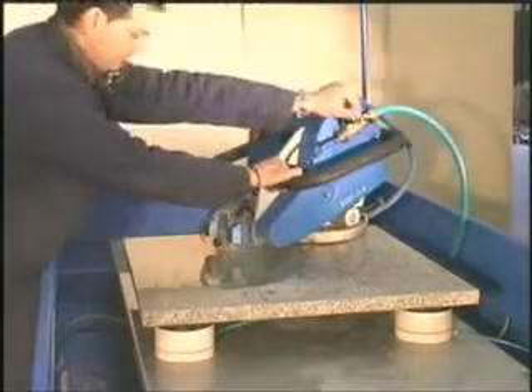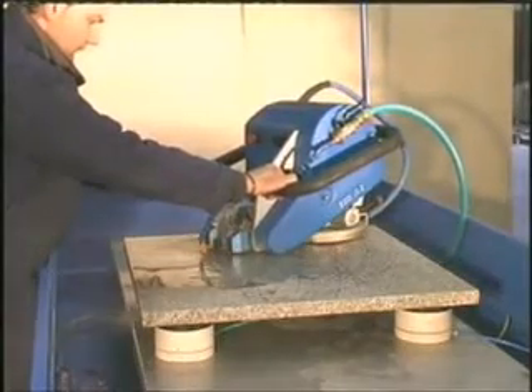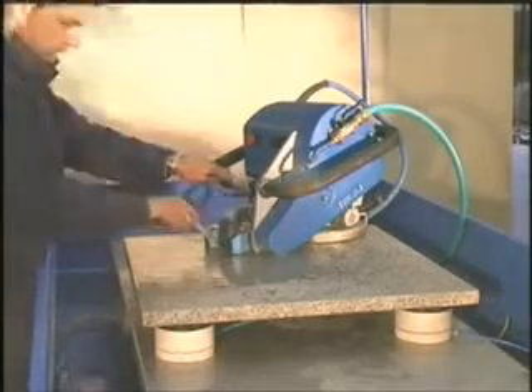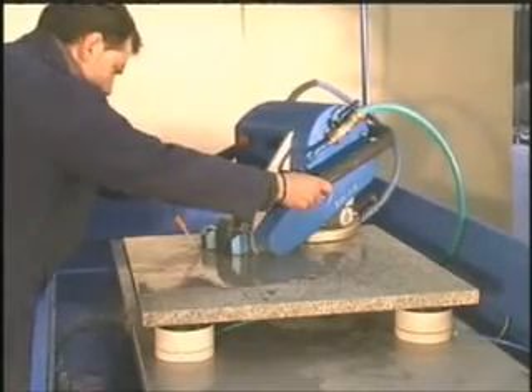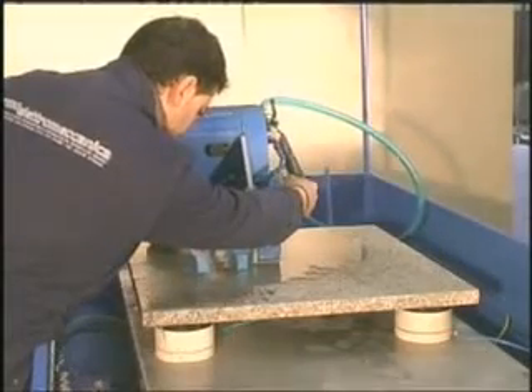Begin cutting. Follow your drawing through the viewfinder. Please note that the operator does not strain himself while making the cut, because the Laser 4000 machine is equipped with a rotating plate, which eliminates the sliding friction caused by the curved cuts.